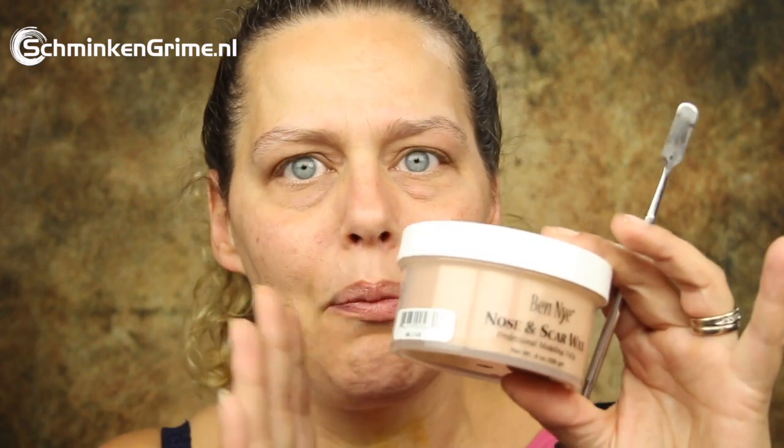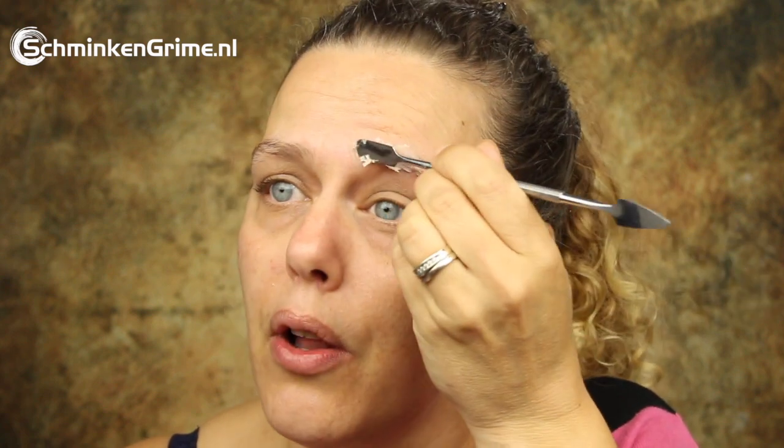Before I actually apply the silicone to my skin, I'm first going to block my eyebrows with a bit of wax. This is the wax by Benay — it is a very lovely soft wax that I can just scoop from the jar and apply directly to my eyebrows. It doesn't have to be nice or clean because there is going to be sculpt gel over it, but I want to protect and keep my eyebrows.